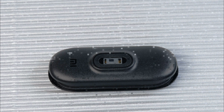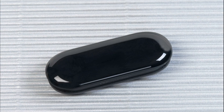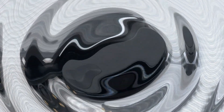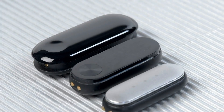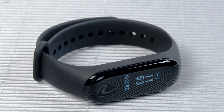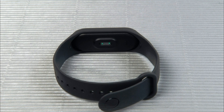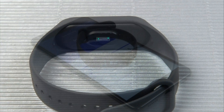Design appearance is the most noticeable change of the third generation compared to the second, but there are no fundamental changes. Mi Band 3 got a more streamlined and glossy capsule design. Three color solutions have been announced: black, red, and blue. The color of the capsule is black in all cases. The capsule itself has become larger and slightly heavier, but it is still made of plastic. Recesses appeared on the sides for more secure attachment to the bracelet.